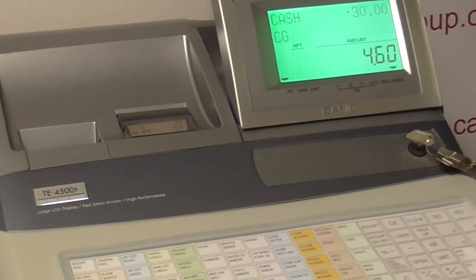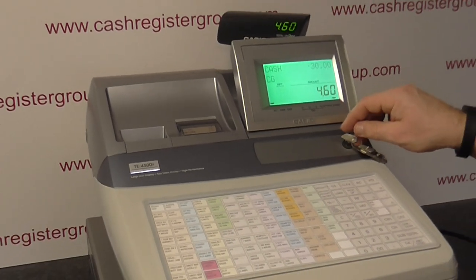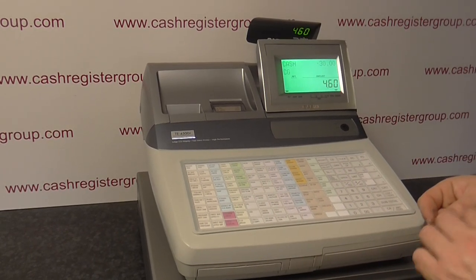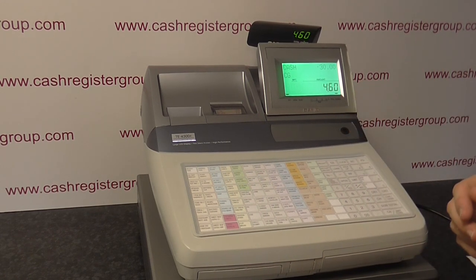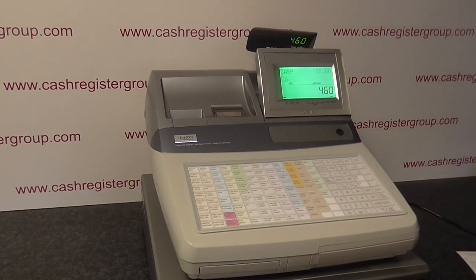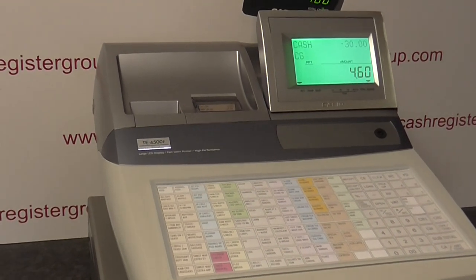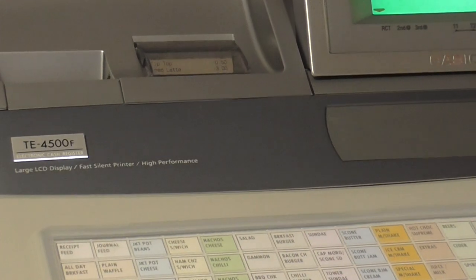So if you need a machine which is sturdy and heavy duty, and you want a secure machine where you've got keys for the staff, keys for the owners, keys for the managers, then the TE 4500 is an excellent machine. It's priced really well at the moment. On our website cashregistersgroup.com you'll see the machine under the preset section or cash registers section. Ideally aimed at busy shops. Thanks for watching.